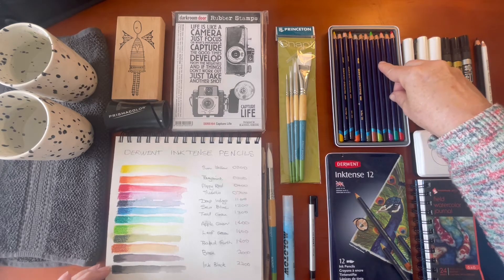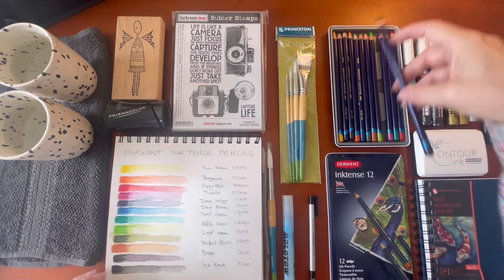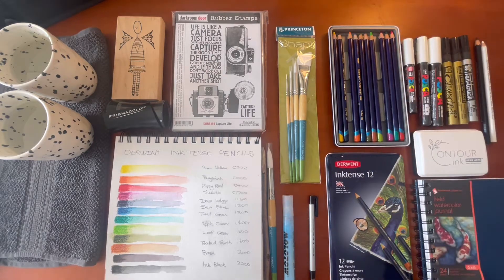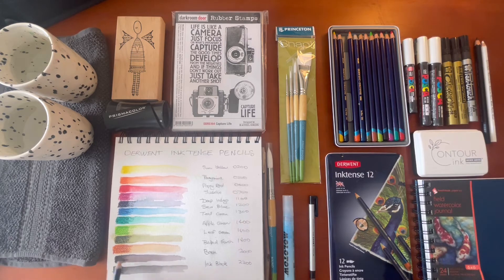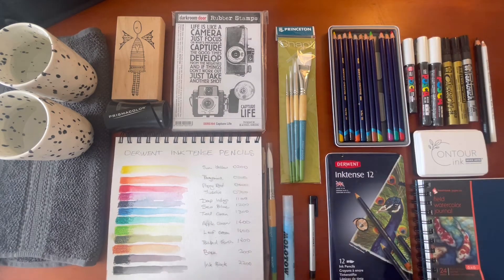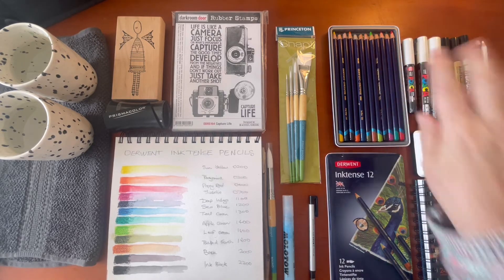Then there's bark. It's very dark — I think this might be our black. Bark is actually a dark brown, and it's 2000. It's really dark, and you can combine these two colors to make some really nice stems or trees. Last but not least is ink black — pure black. So there are our Derwent Inktense pencils swatched out.